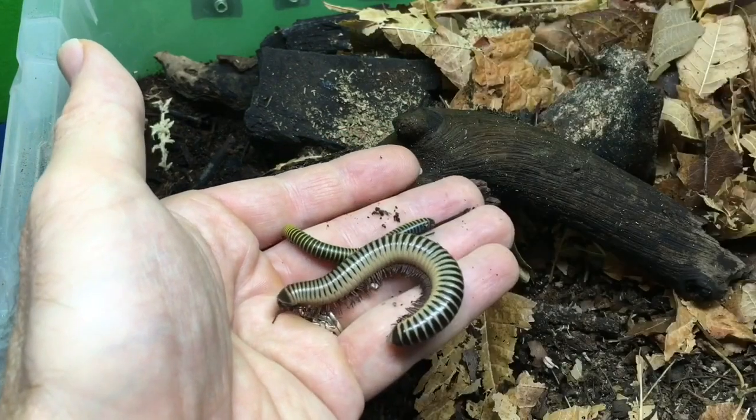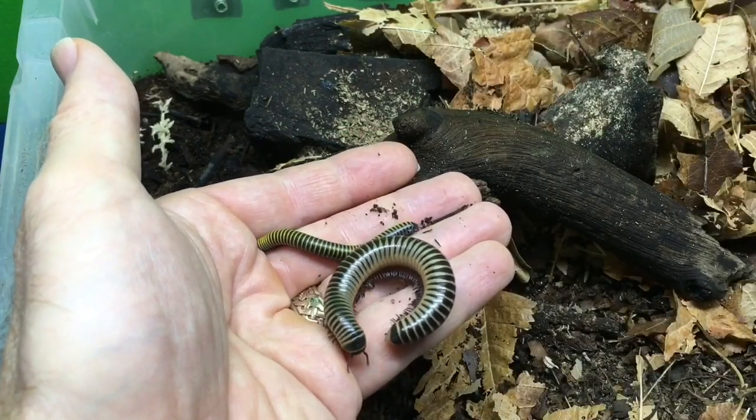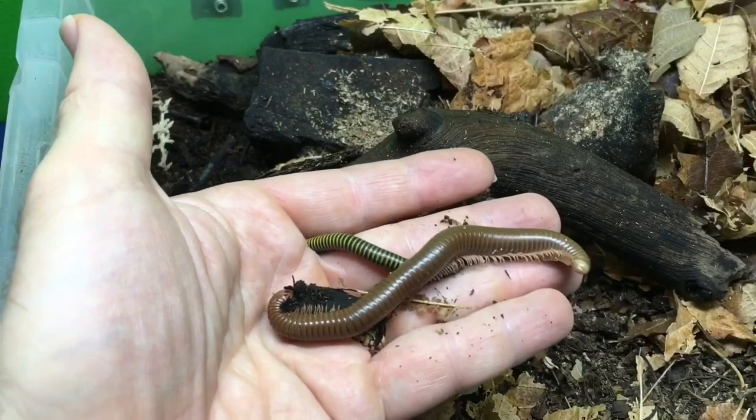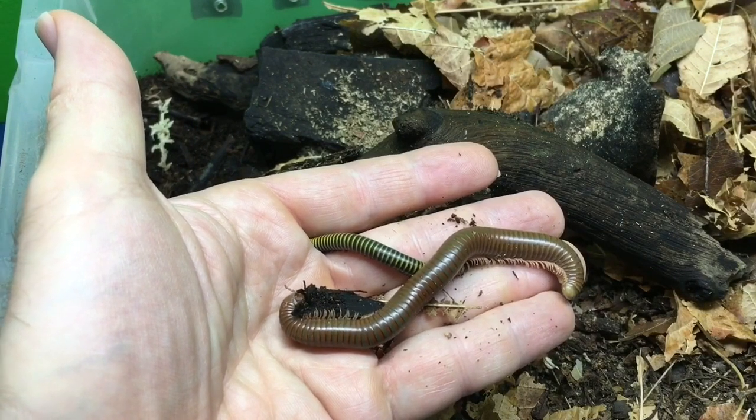Now for the drawbacks. One is that they are very small — a lot of people prefer a larger millipede. An ivory millipede female is considerably larger and longer, roughly twice the length of a bumblebee millipede, and species like Spirostreptus get much bigger. So if size is really important to you, this is probably not the species to get. Another drawback is that they require fairly warm temperatures — if your house regularly stays below 72°F for long periods you'll need to make some accommodation to regulate the temperature.